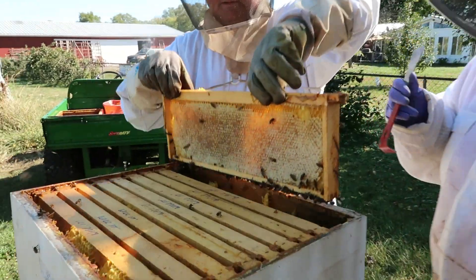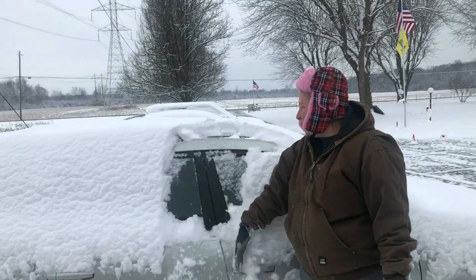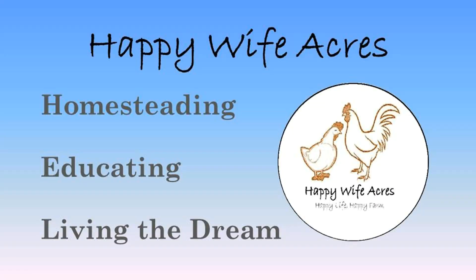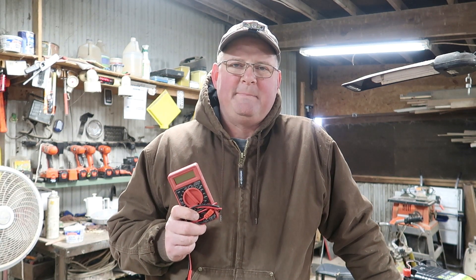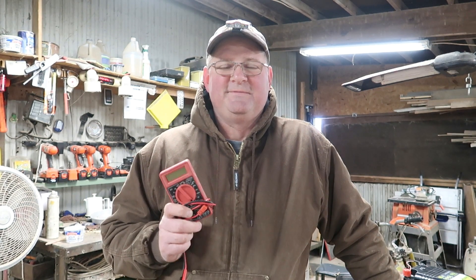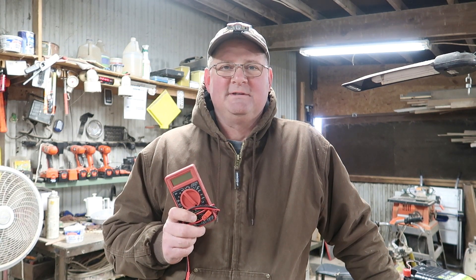Hi, this is John. Today we're going to talk about the absolute basics of how to use a multimeter. This video is about the bare minimum basics. If you've used one before, if you're a master electrician, if you can point out all the wrong things I'm saying, this video is not for you. This is for homesteaders and homeowners.